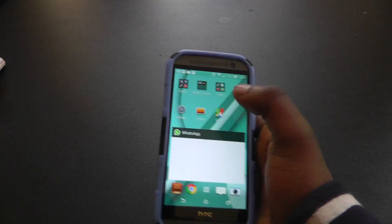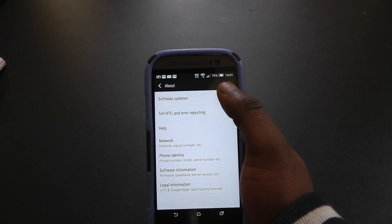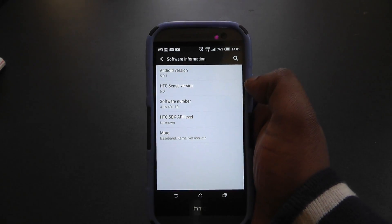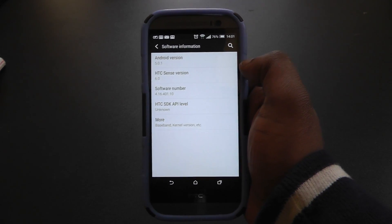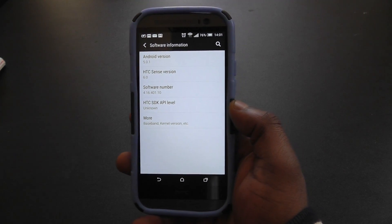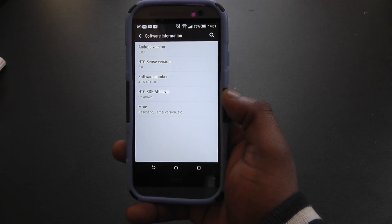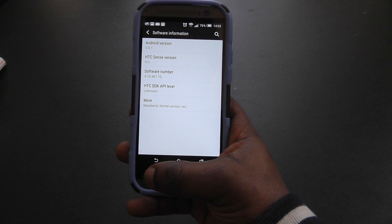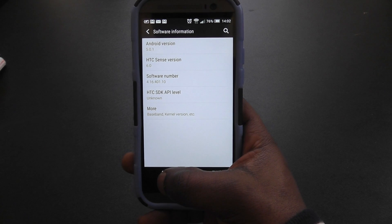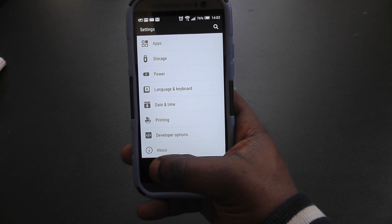First of all, the proof's always in the pudding — showing that this is indeed running Android 5.0.1 with Sense 6. The first animation thing I'm going to show you is when you go back. With stock Android Lollipop the whole screen kind of goes down, but with the HTC Sense skin you just get a subtle screen fade downward. See, it just kind of fades away ever so subtly by going down.